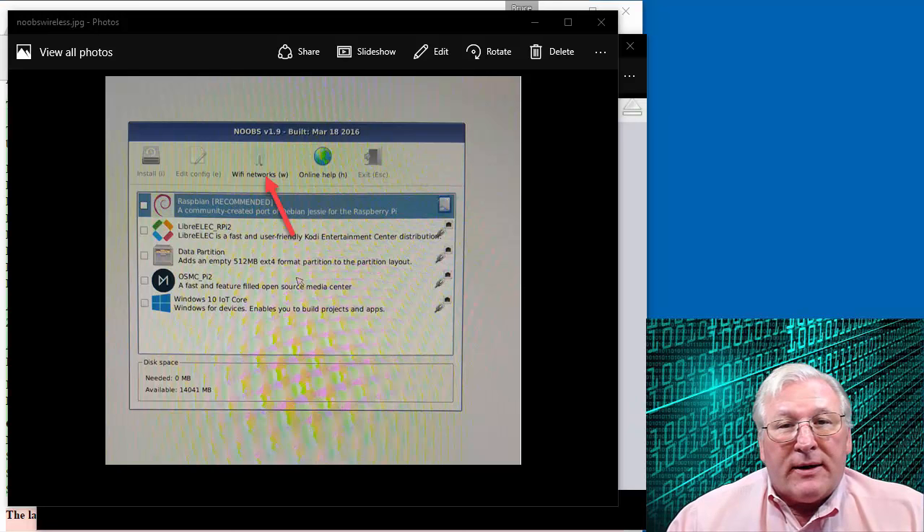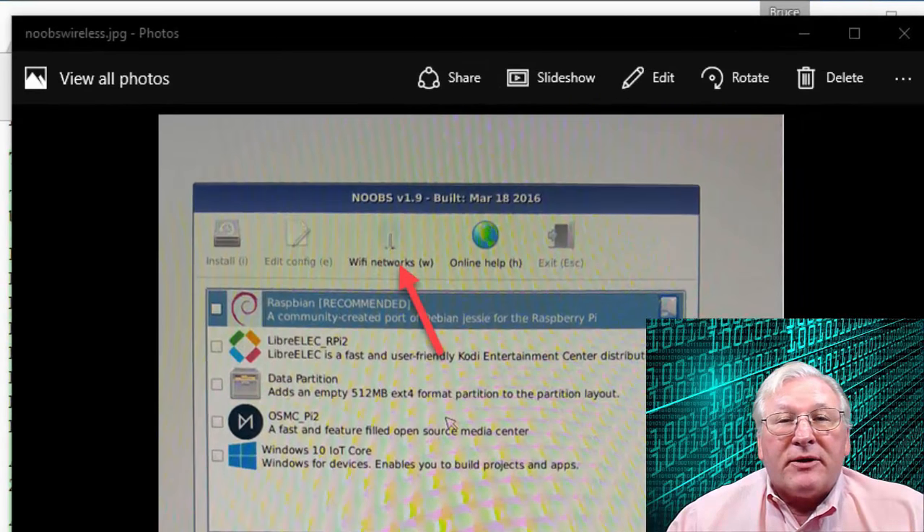The first thing you need — when you connect initially and install the software using the NOOBS package that I demonstrated in my first video — is that at some point while you're still connected to the monitor, you need to connect to your wireless network if you're going to be using wireless. Before you click Install on NOOBS, there's an option to connect to your Wi-Fi network, which allows you to put in your Wi-Fi password, giving you your initial Wi-Fi connection.